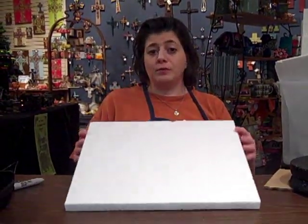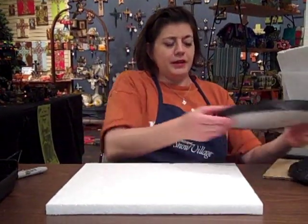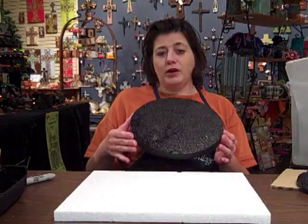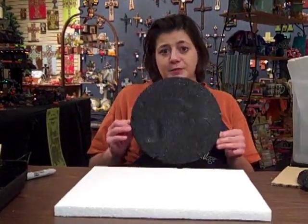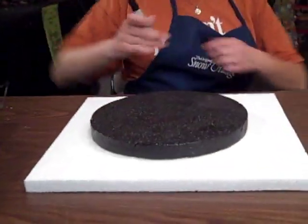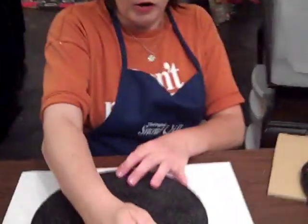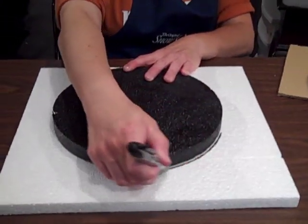What you want to start with is a simple sheet of styrofoam. You can use almost anything you want as a round template — I'm just going to use the existing display I have because that's about the size I need. You want to take a pencil or a marker and trace out the shape you want to make.